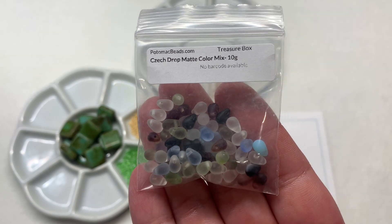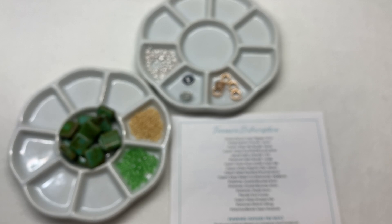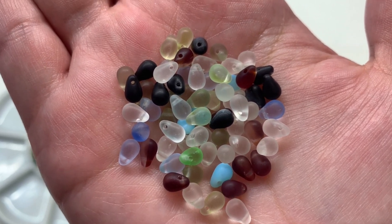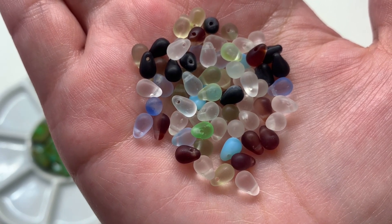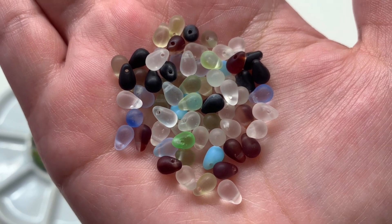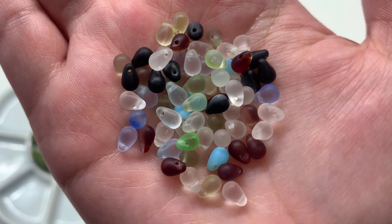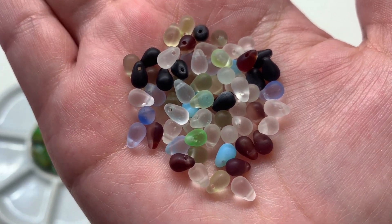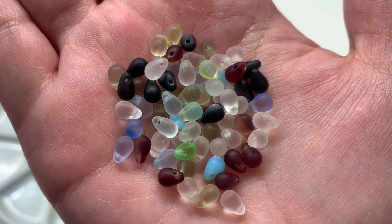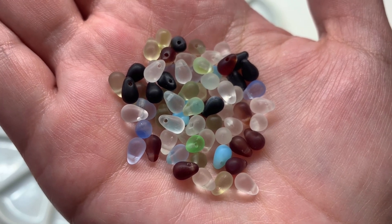Up next is a bag containing Czech glass drop beads in a multicolored mix with a matte frosty finish — looks like about 10 grams. When we get mixes like this, I like to separate out the colors to use in different projects. Inside we've got some neutrals including matte clear, a deep reddish brown, opaque jet black, pale yellow, light green, and blue. These small drops have the hole drilled at the top and would hang down nicely at the bottom of beaded fringe or at the front of a necklace; you could also cluster them with wire and chain.